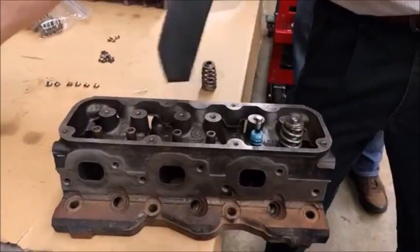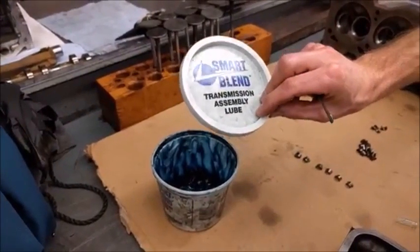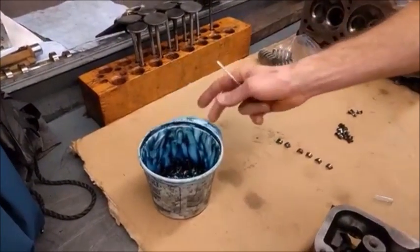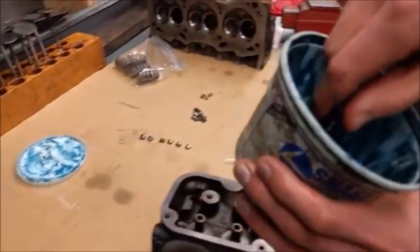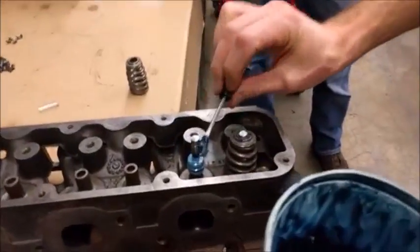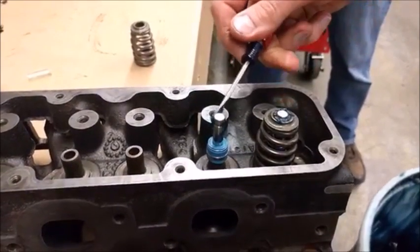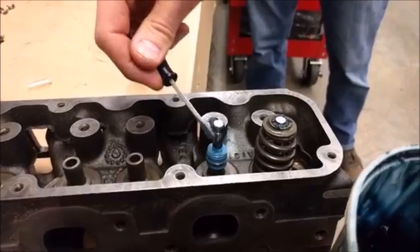I get this trans-assembly gel, this trans-assembly lube. You can also use something like Vaseline, but this trans-assembly lube is really sticky. I'll just put a little bit of it on the keeper groove here so it will help hold the keepers in place. It is messy and sticky.